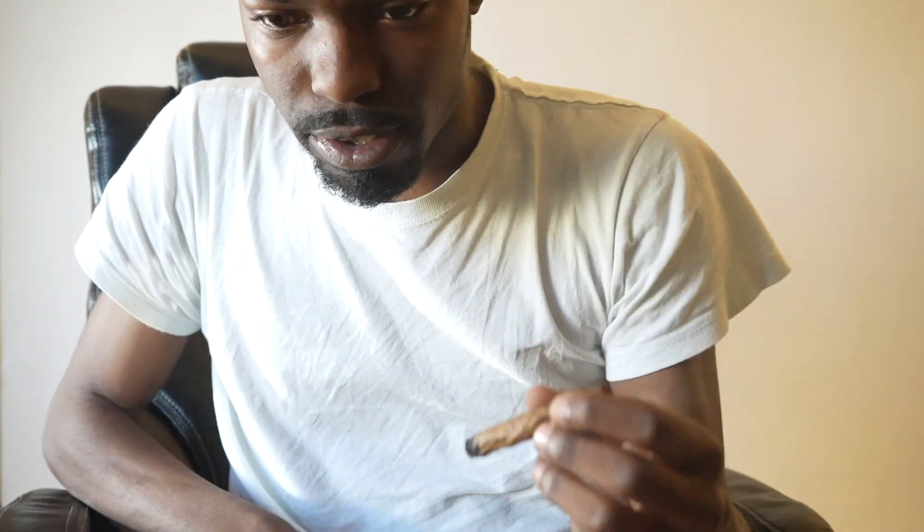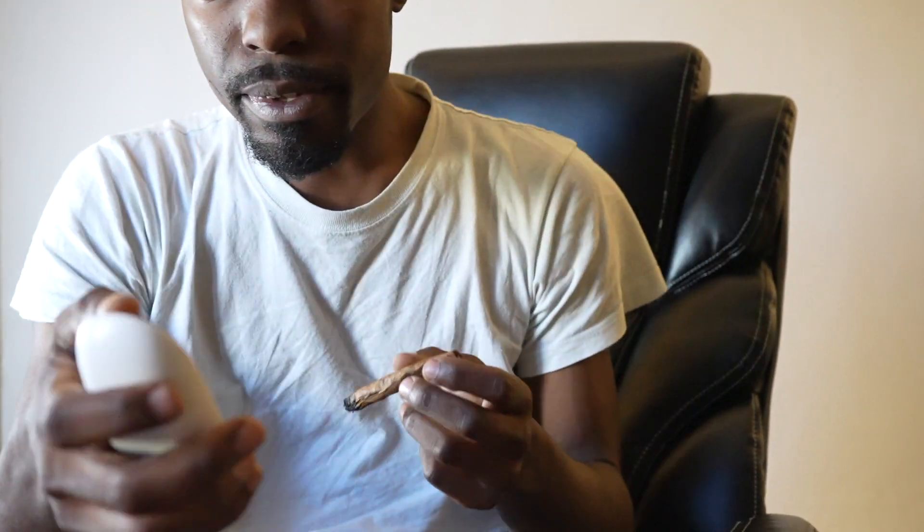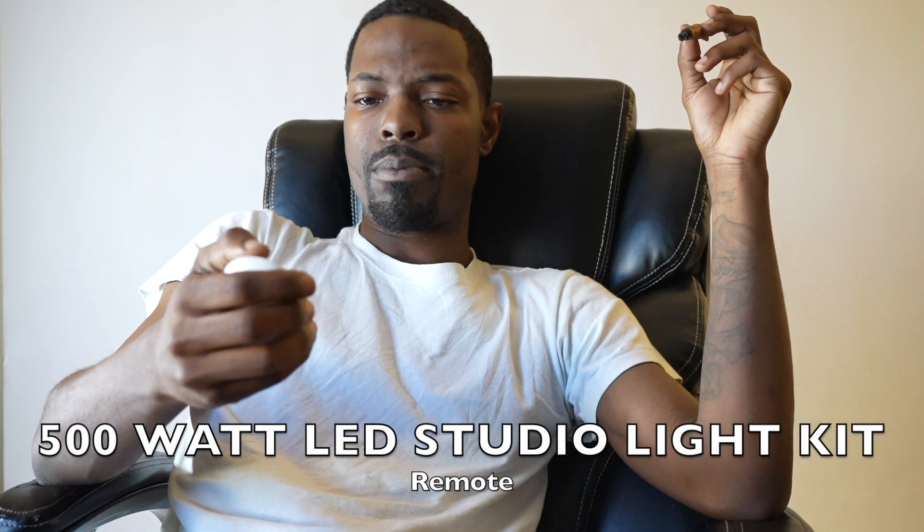I do have my studio LED light on me right now. I also have a remote for it — just bear with me while I find my remote. Okay, I found my remote! This is my LED light remote right here and it basically changes the dimming and the colors and everything, so I'll show y'all a good idea of that.